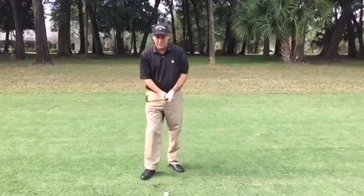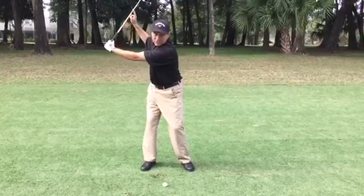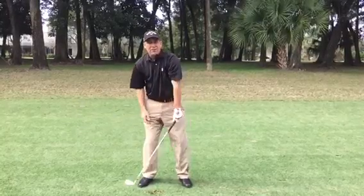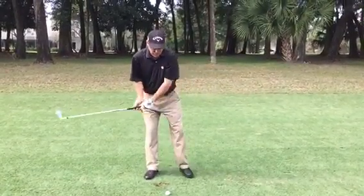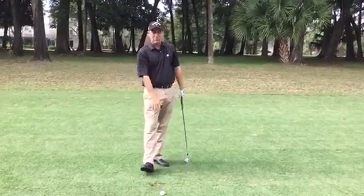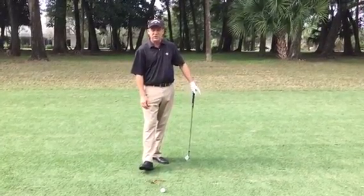The key here is maintaining that angle that's created with your left arm and the shaft, and when you make your move down, you're going to drive that into the hitting area. The best thought you can use is think about the butt of the club. You get to the top, you're thinking of the butt of the club going into the back of the ball. The club will release on the golf ball, you'll increase your power, and you'll also increase your consistency.